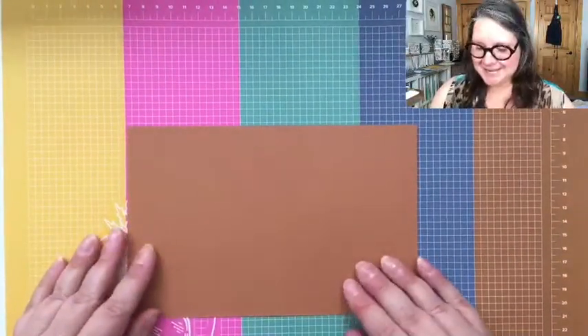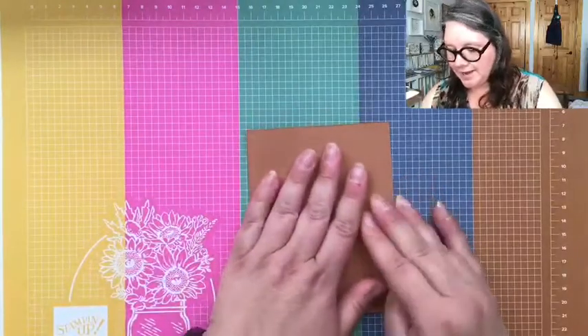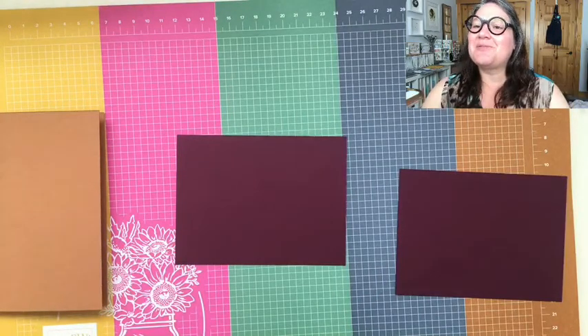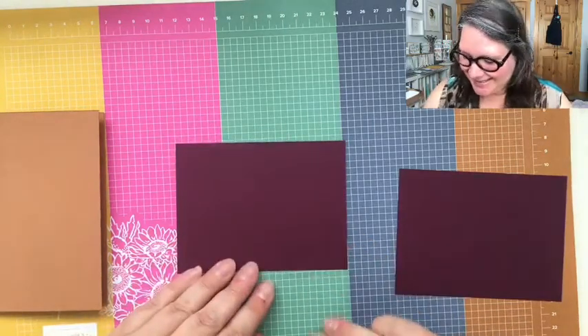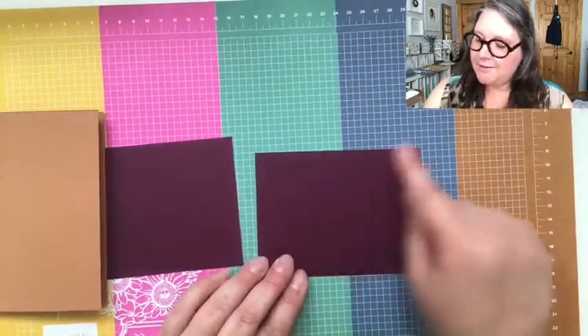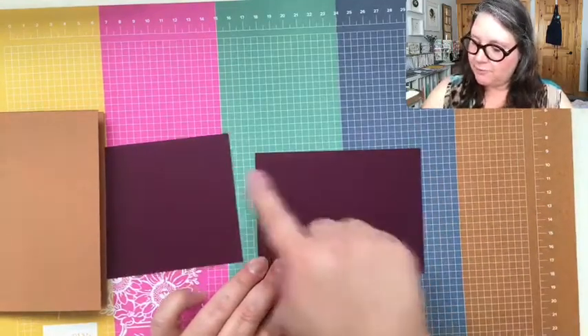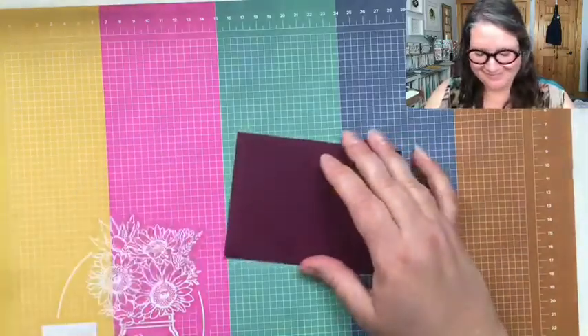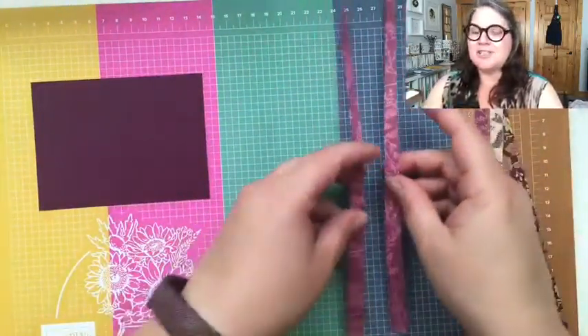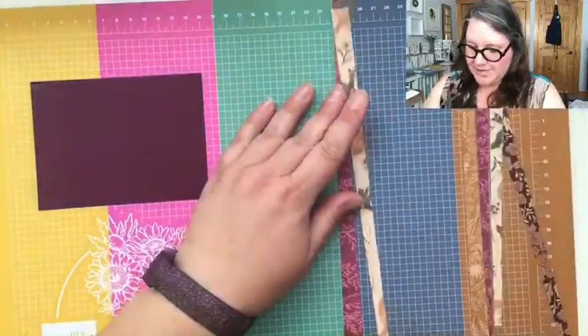The card base we're going to use is the typical one — eight and a half by five and a half folded in half like a book. I have two layers of Blackberry Bliss, one just a hair bigger than the other. The bigger one measures three and three quarters by five, and the smaller one is three and five eighths by four and seven eighths. I've already cut up a little bit of the DSP into some strips — little one-inch strips left over from working on my team cards.